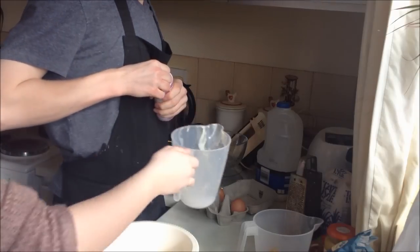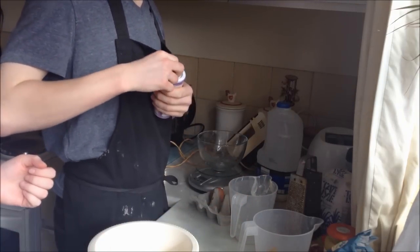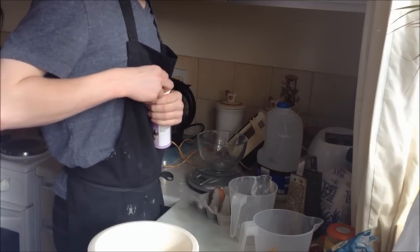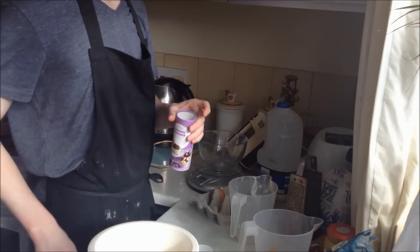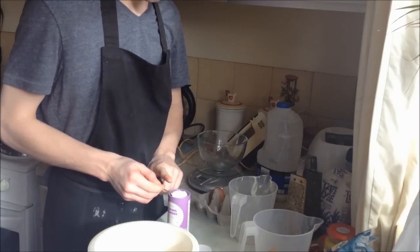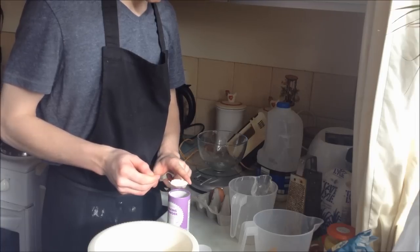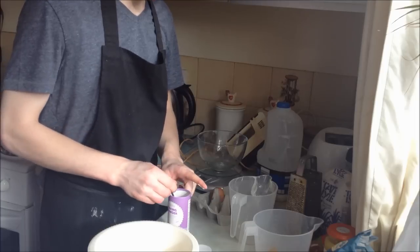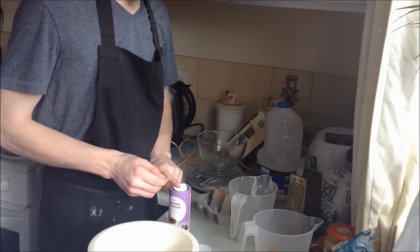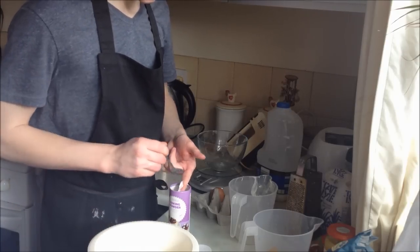I'm going to put baking powder in. I've got to be careful with baking powder — it can curdle and go lumpy. You've got to be careful with cakes so it doesn't curdle. Have you shown them the baking powder? Baking powder — what do you use this for then? To make it rise, just to make it rise. I'll do about eight teaspoons at work.